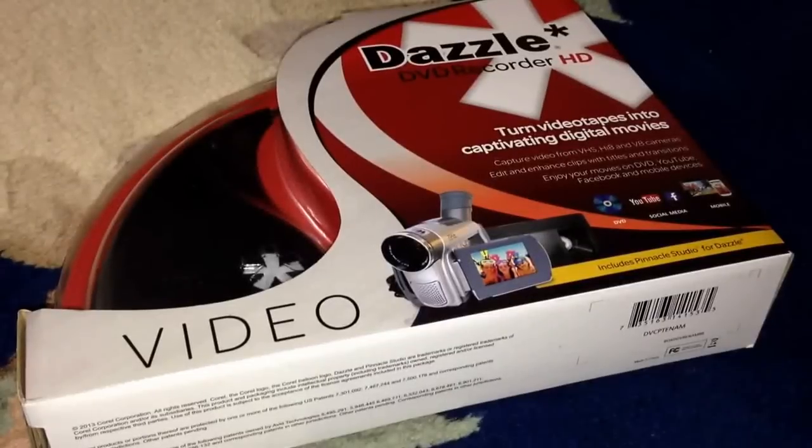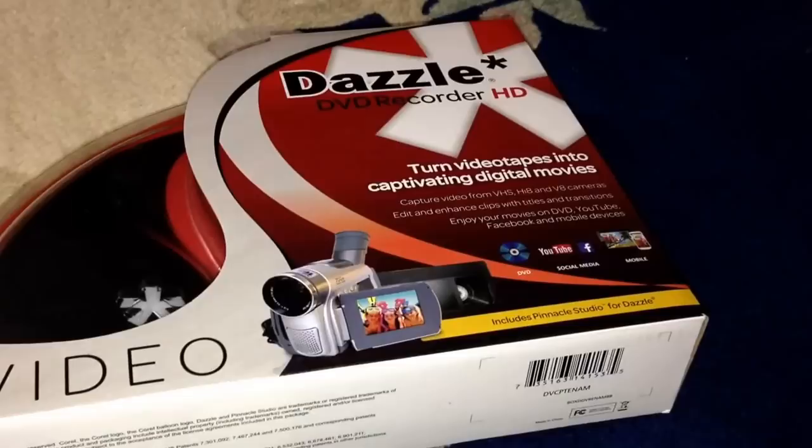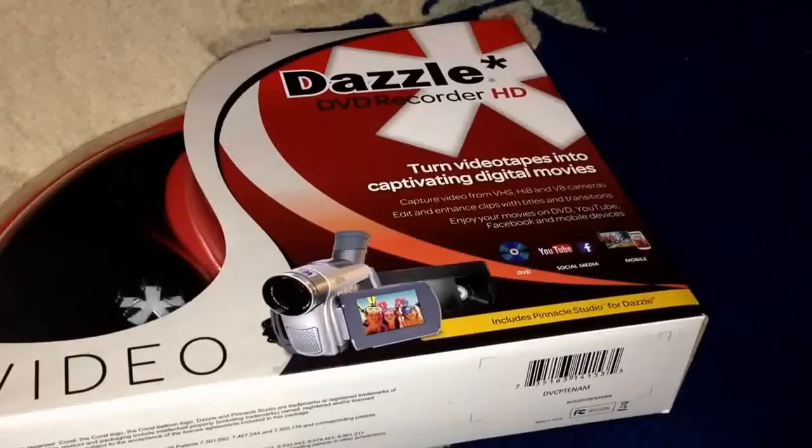Hey guys, today I bring you the Dazzle DVD Recorder HD. This turns your videotapes into captivating digital movies. I got this at Best Buy — it retails for about $64. It's pretty hefty but it has an AVI input that goes into your TV, and also does videotapes and your camcorder, converting them into your laptop. It's actually really good and worth the price.